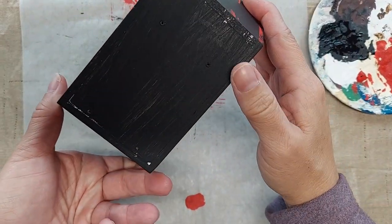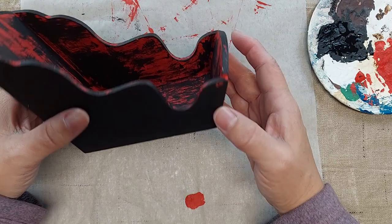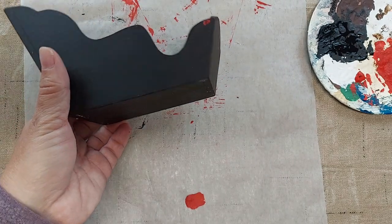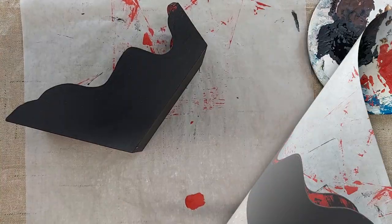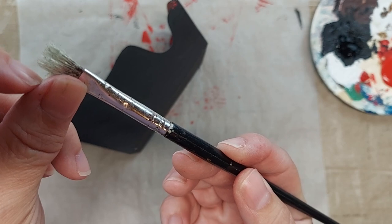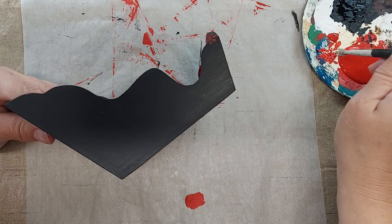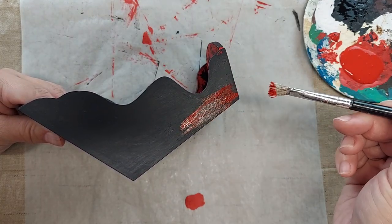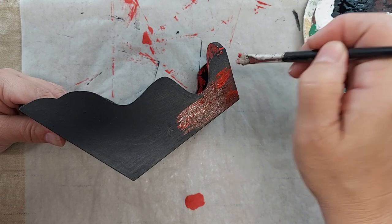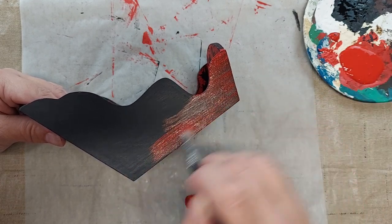I went ahead and painted a light coat of black on the bottom also, and actually I think this is going to work out better. This will allow me when I sand to have that black coat underneath as well as the white coat and really give it a nice dimensional look. When I paint my coat of red over the top of this, I'm going to use a stiff brush, just dip my paint brush in the paint and wipe a little off, and just put a light coat on so that way when I go to sand to give it a rustic look, I don't have to sand a whole lot off.